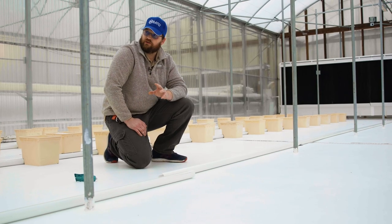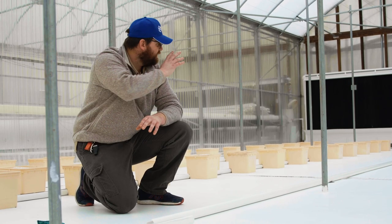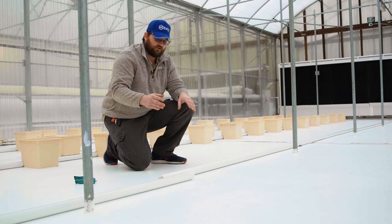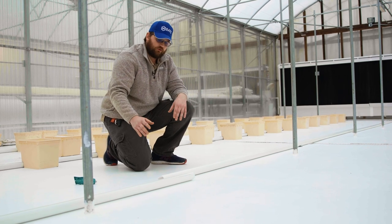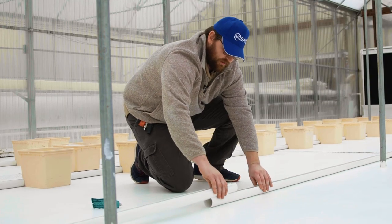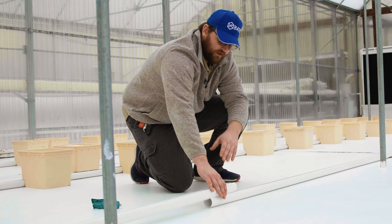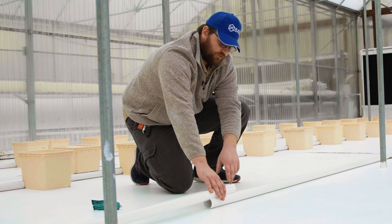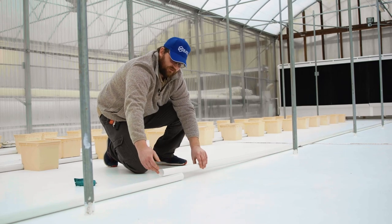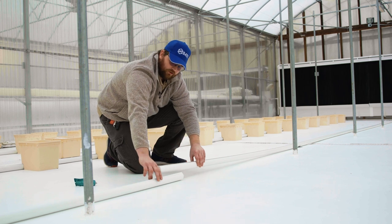Our greenhouse is at a one and a half percent slope — the north end is high, the south end is low. When putting in our interior sections of drain line, we want the high section to nest inside the next section as it gets lower. Like shingles on a roof, water flows down into each section rather than sneaking underneath — this keeps less water on our floor.